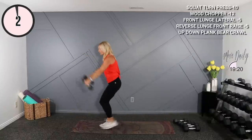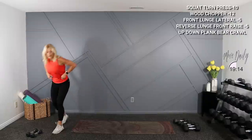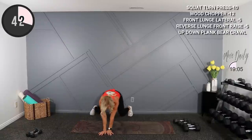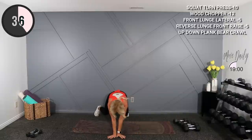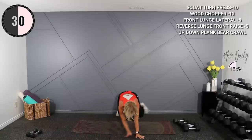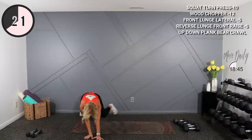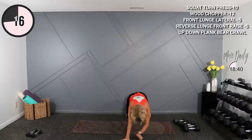You're gonna go right into bear crawl here — lateral bear crawl with an up-down plank. So you're gonna up-down plank in bear, then crawl to the side. Elbow, elbow, hand, hand, cross. Elbow, elbow, hand, hand, cross. Bum is down, knees are bent, hovering over the ground. Staying on the ground after this for your chest fly bicycle combo — I'll use 12s for that.